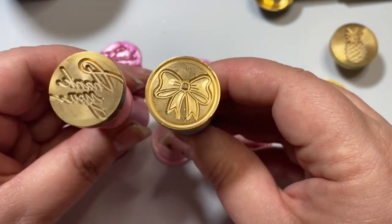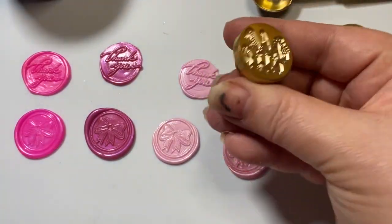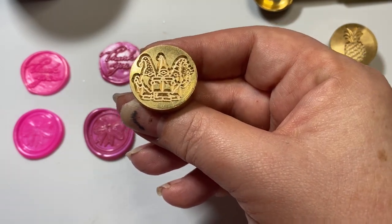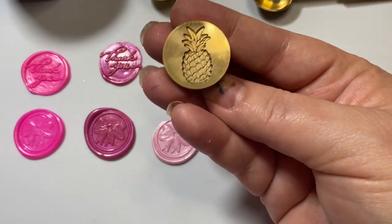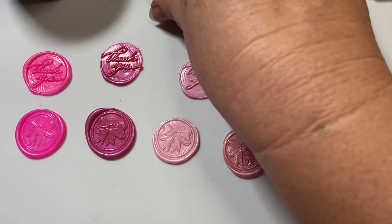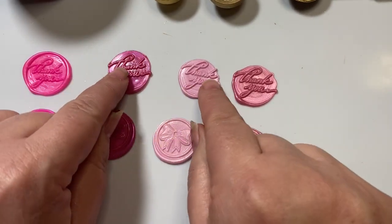The ones I'm going to show you today are this bow and these words that say 'thank you.' I also have another video — I'll put the link below — where I show how to use these wax melts as a tutorial, and there are definitely some gnomes in that one. I also got this beautiful pineapple stamp, and pineapples mean welcome — it's a sign of hospitality. So I went ahead and made several of these thank you wax seals.